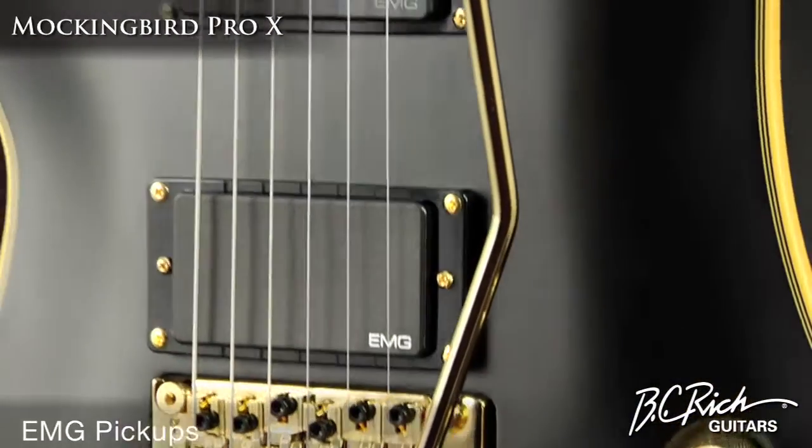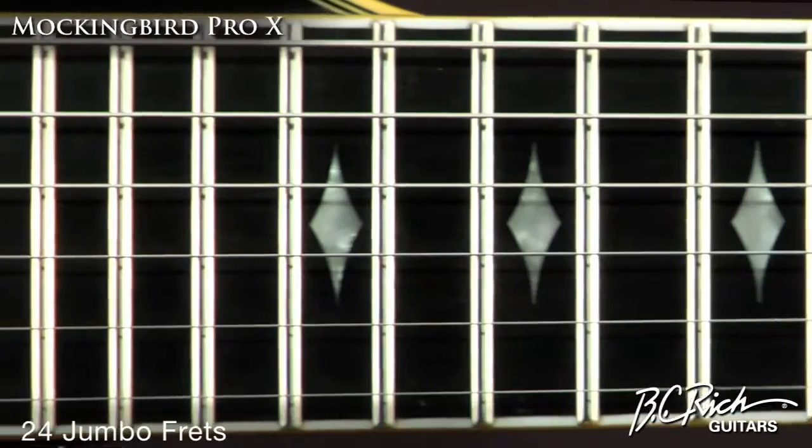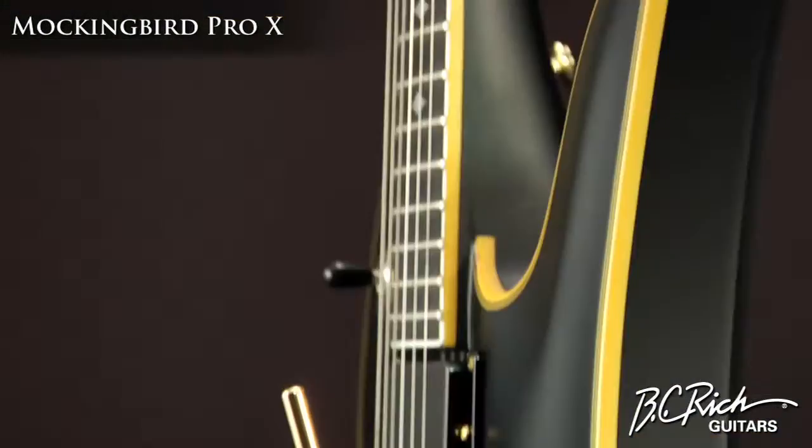EMG pickups provide the voice, while a 24 and 5/8 inch scale length and 24 jumbo frets on an ebony fingerboard provide the touch.